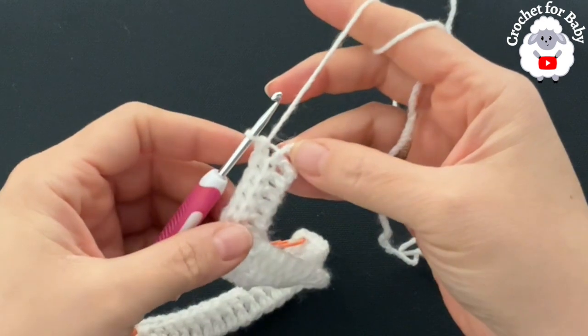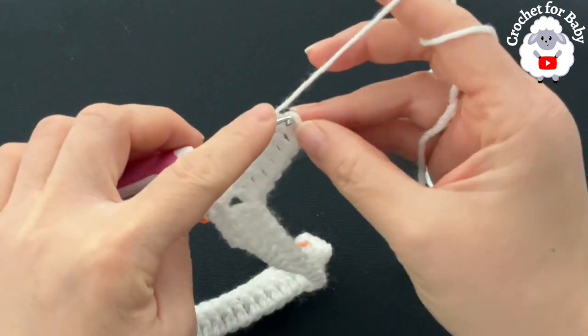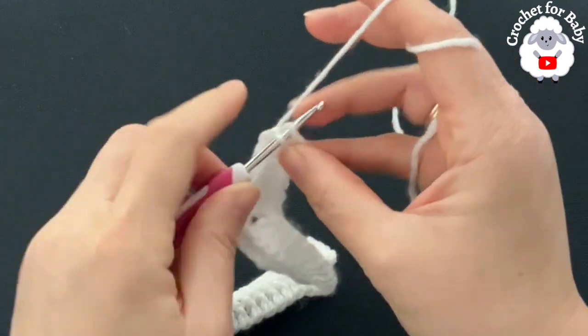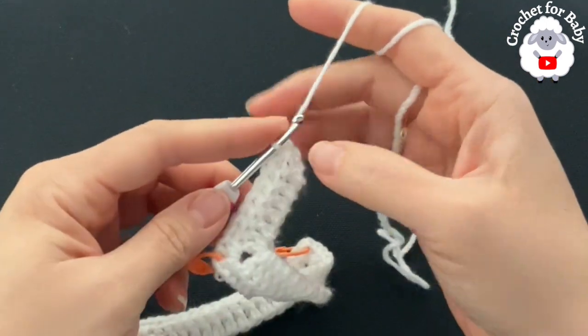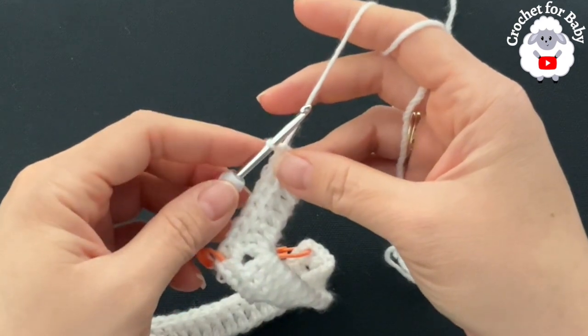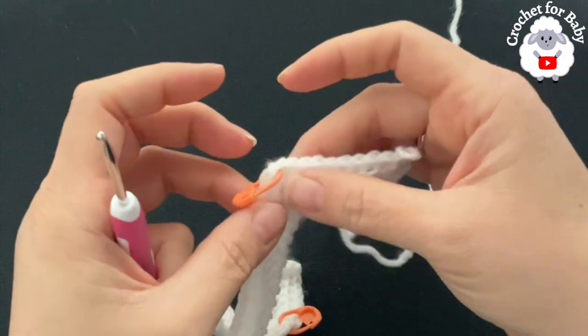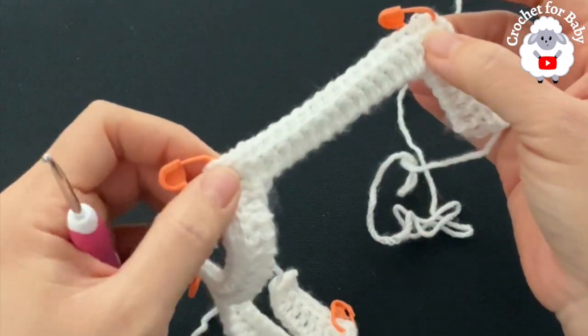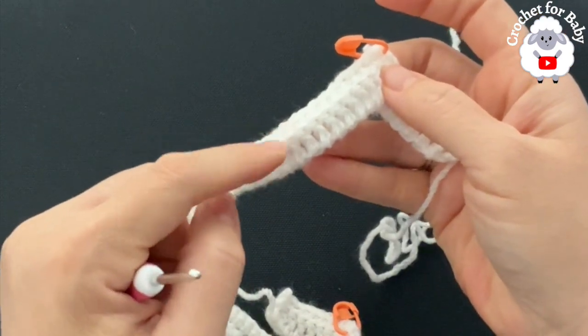At the end of the second row, into the last chain make a single crochet to finish. At the end of this row you should have a total of 80 single crochets. From here on we're going to increase by 16 stitches at the end of every row, repeating a row of single crochets and a row of double crochets.